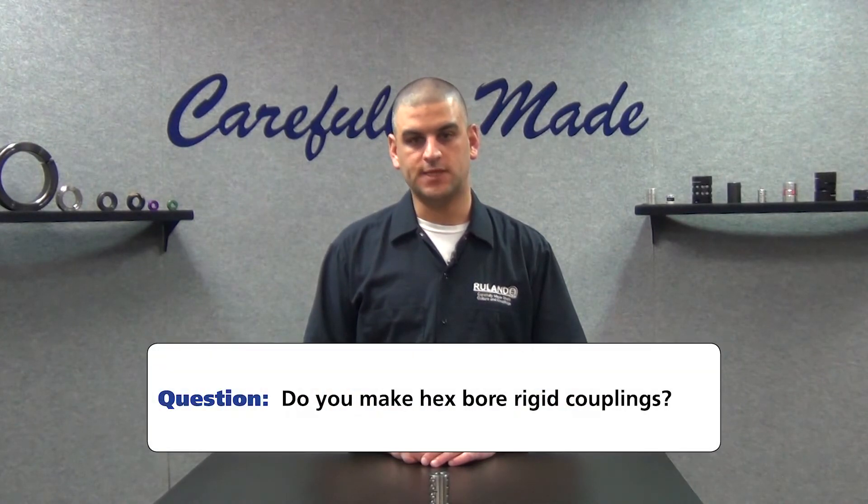Hi, I'm Chris Gumas. Welcome back to Ruland's Collar and Coupling Corner, the only weekly show that answers your shaft collar and coupling questions. This week's question comes to us from a user in Placentia, California. They ask: do you make hex bore rigid couplings?